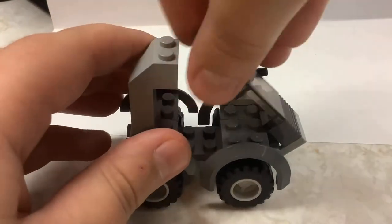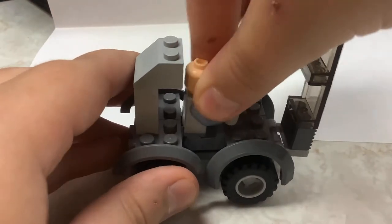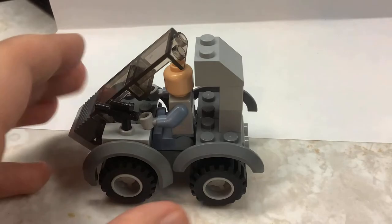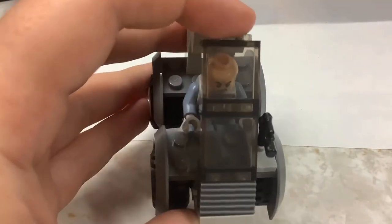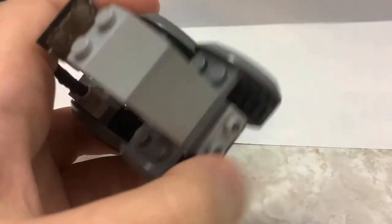It is minifigure compatible, as you can see. There's the front side, got a little pistol there, the back, and the other side. I think it's a pretty neat design, so in this video I'm going to show you guys how to build it.